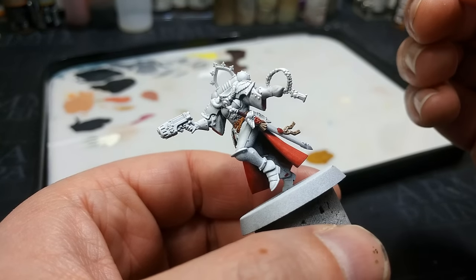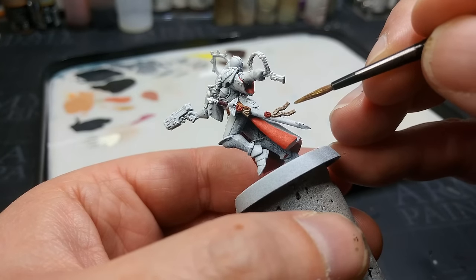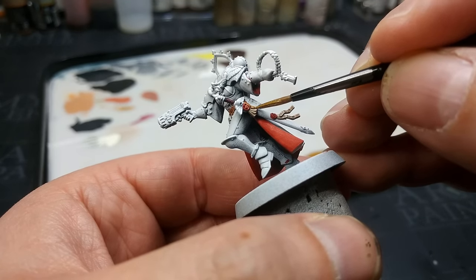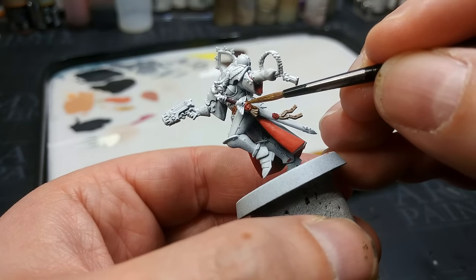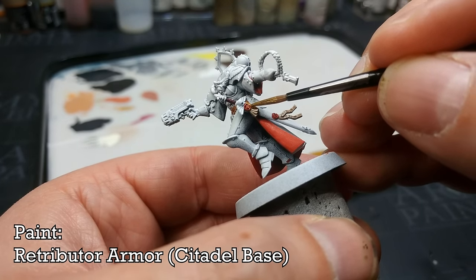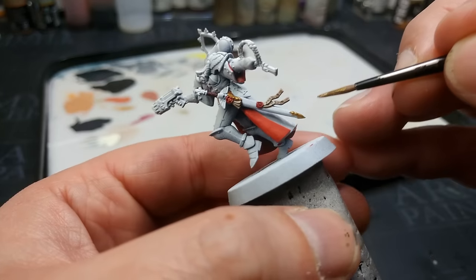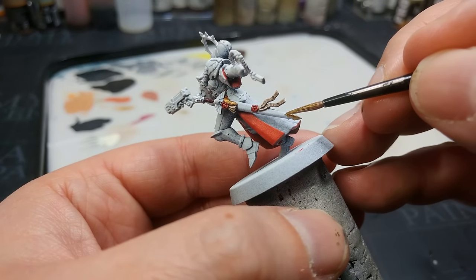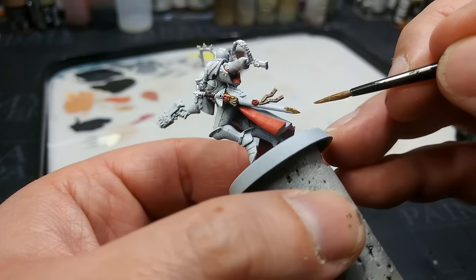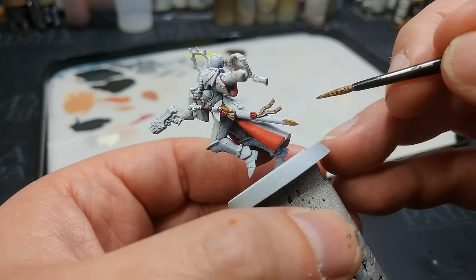If you're a bit of a silly billy like me, you may have inadvertently painted some bits you want to be gold with a different color. So I've got Retributor Armor here. I could do all the gold using this, but instead I'm just going to do the bit on the sword and the circlet on the sister's head with this, because I want to show you something else for some of the other gold details.